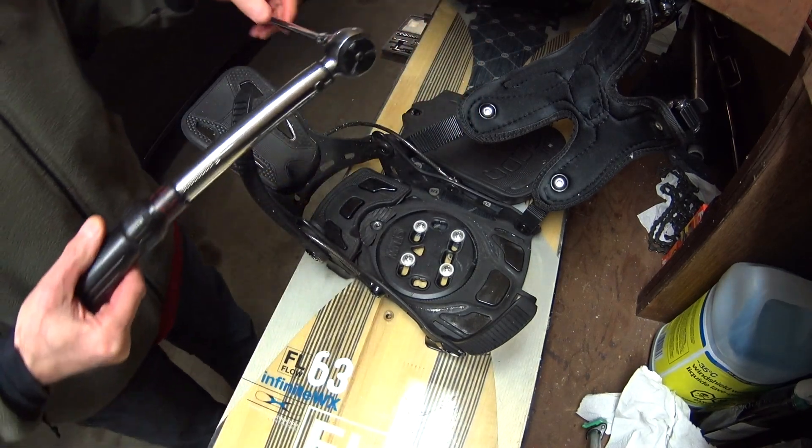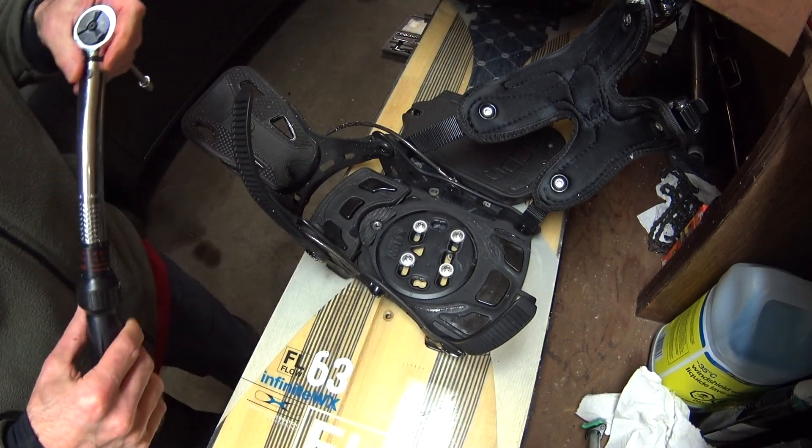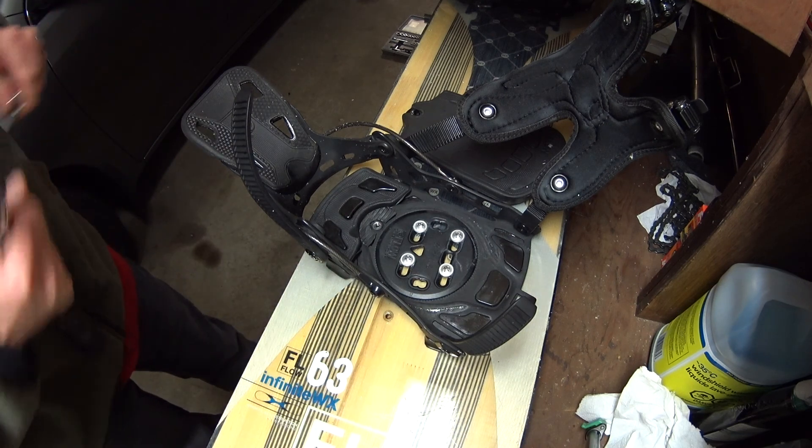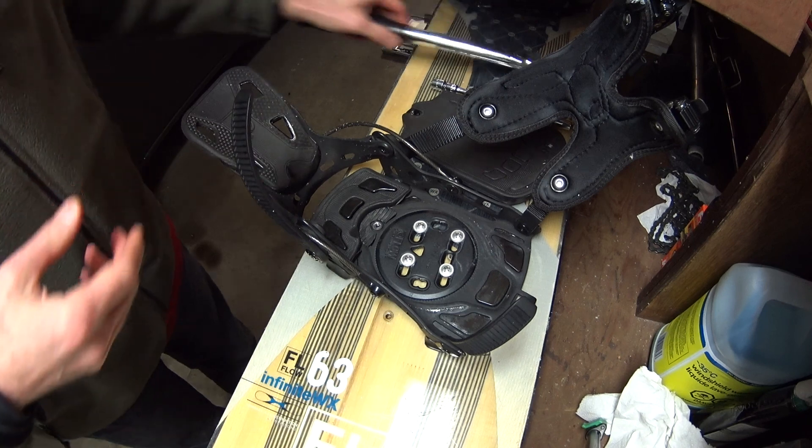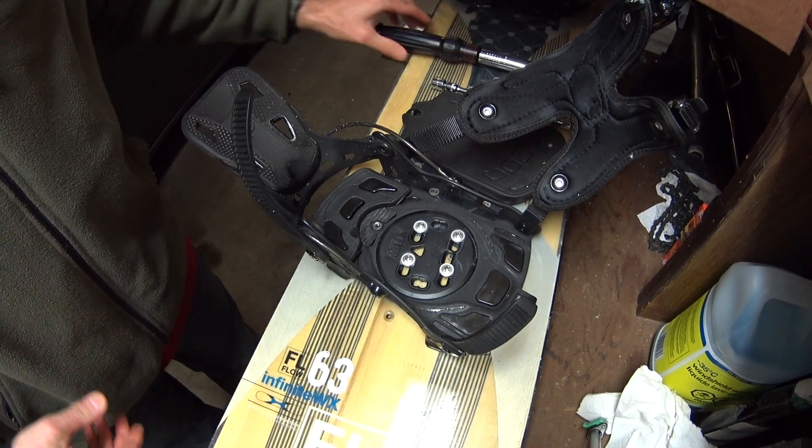Alright, they were pretty tight to begin with, so just tighten them up a little more. I've never had my bindings come loose or pop out at 30 inch pounds, so that's my recommendation.